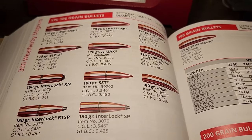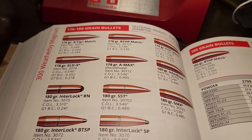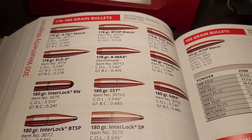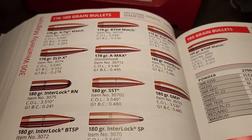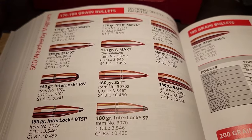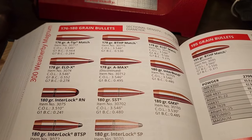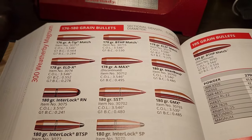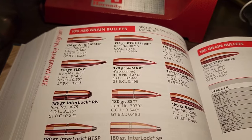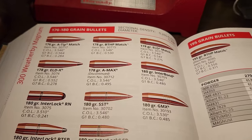I'm supposed to be deer hunting right now with my .257 Weatherby, but as you can tell from my voice I got sick, so I'm hoping to go next week. Let's talk about something I don't cover often — just how biased reloading manuals are. This isn't just a Hornady thing; Nosler does it too. They inflate numbers for their own cartridges, and one thing they have in common is they always downplay the Weatherby cartridges.